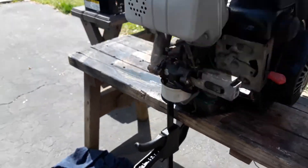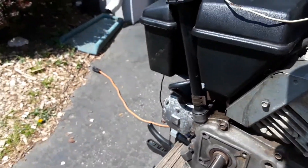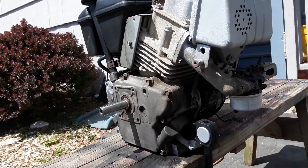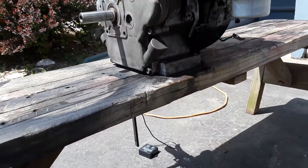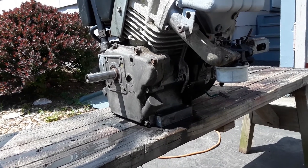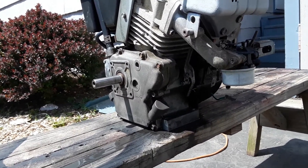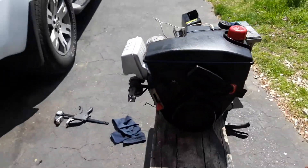I wanted to share a fatal design flaw on this specific line of Tecumseh engines. It's the overhead valve 5.5 horsepower through 7 horsepower engine — OHH 55, 60, and 70, as well as OHSK 50, 60, and 70. They were marketed under Powersport, Enduro, and Snow King.